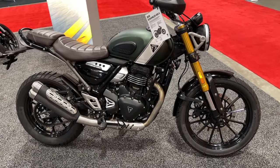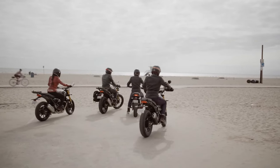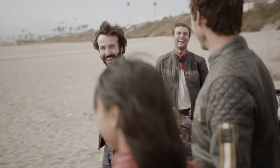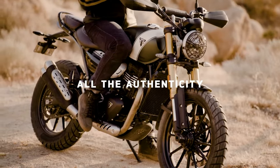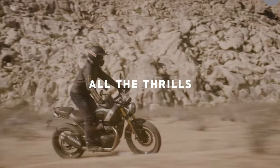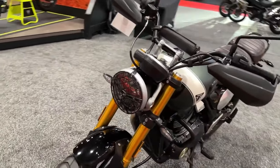The Speed 400 and Scrambler 400X are all new and built from the ground up. Triumph started a partnership with Indian vehicle manufacturer Bajaj to assemble both models, but ensured that both bikes remain an official Triumph Motorcycles product. Chief engineer Stuart Wood admitted it was a tough ask for Bajaj to deliver a bike with the same quality and detailing as any other Triumph, while still maintaining a low price.